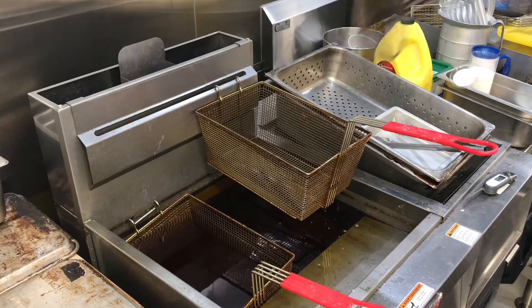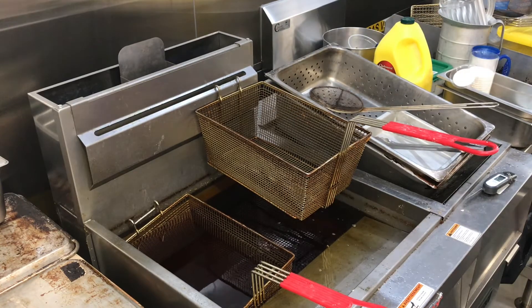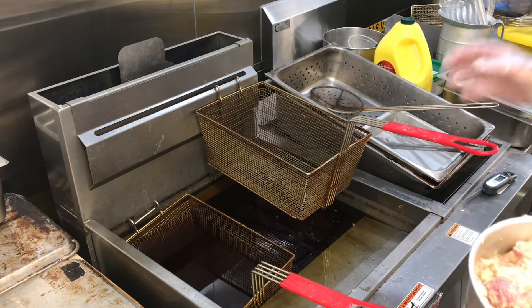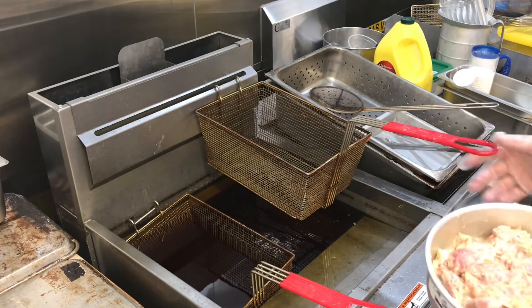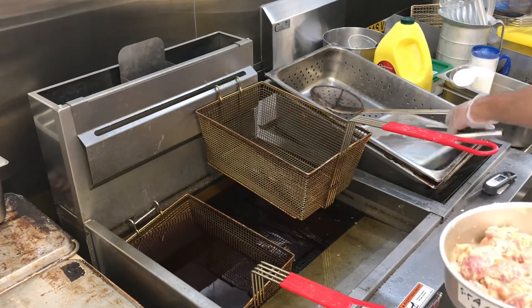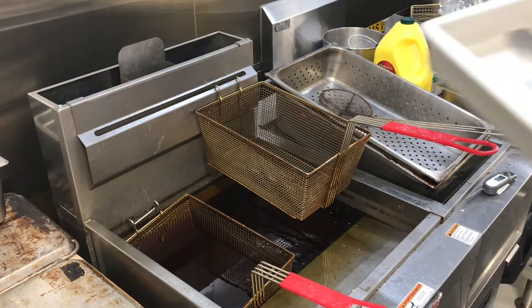We have our spider or skimmer as well, and I'm using my glove to drop them in to make sure they're all loose and independent. If they get fried together as chunks, we'll work it out on the back end. Once it goes in the perforated pan to drain off the oil, then we've got our square pan for when it's actually done and safe.